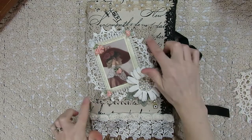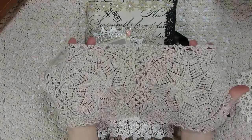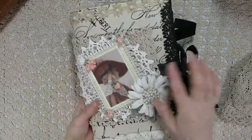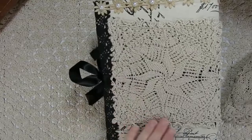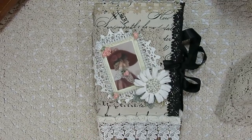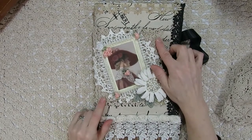Once I completed the base, I started embellishing it. The first thing I added was this beautiful square doily. I still have another one — I received four of these and they came together as two, so you could either cut them apart or leave them together. I just wrapped it around the whole back of this, and you can see how pretty it looks.